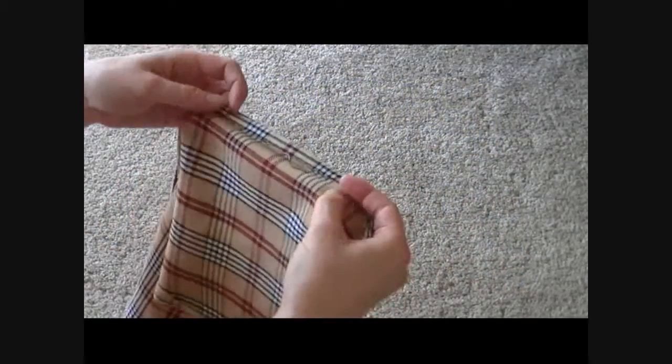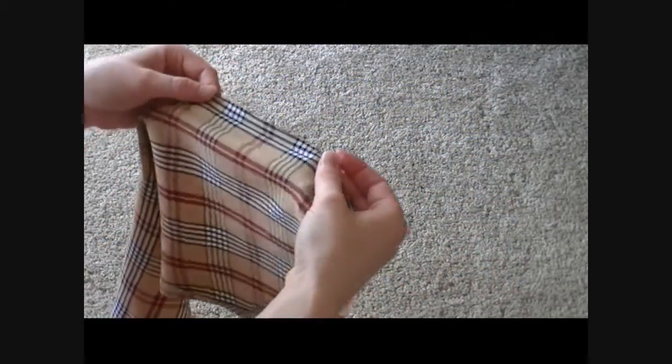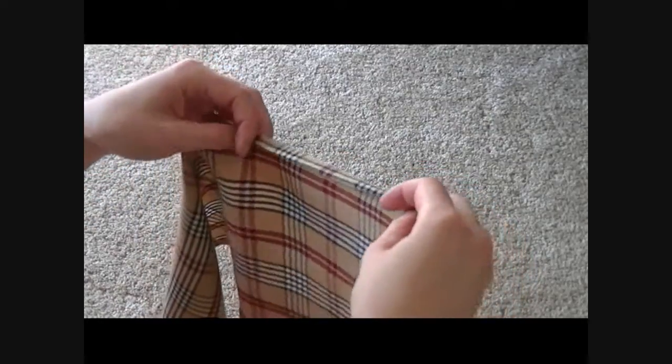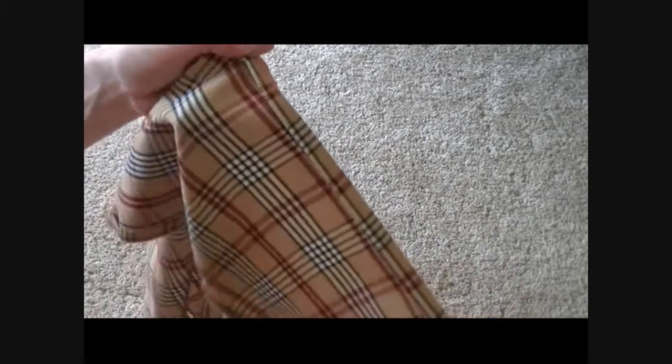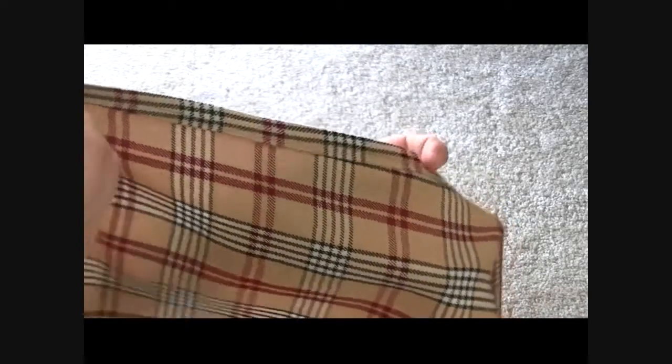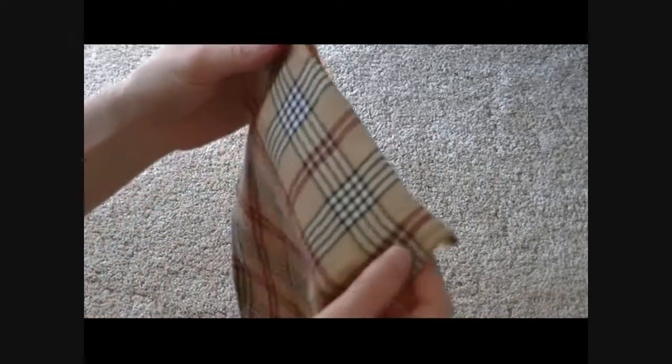We're going to take each panel and put a narrow hem on each side of those raw edges that you cut. All you need to do is go to the ironing board and iron under once and then iron under again to make that narrow hem. Then you're just going to sew right across those two folds. Here's what it's like when it's all done — it looks nice and neat like that. Do that on each of the long sides of both pieces of your fabric.